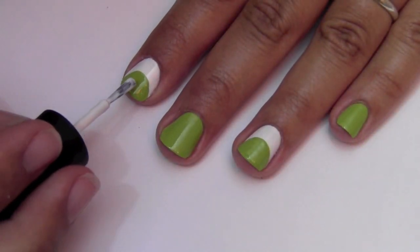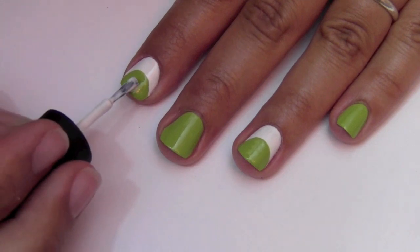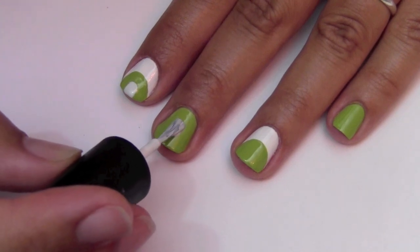Wait for it to dry and take your white polish brush and paint one stroke down in the middle to make the center of the Kiwi. Do the same in the center of your middle and pinky fingernail.